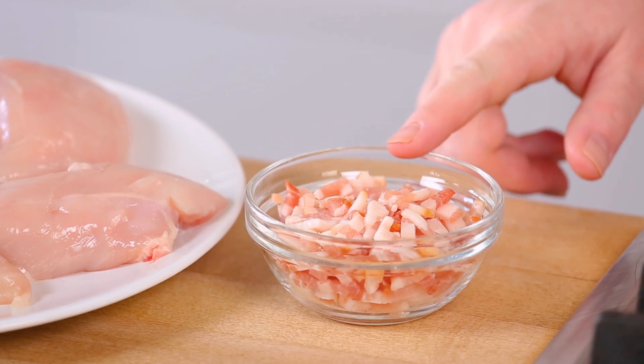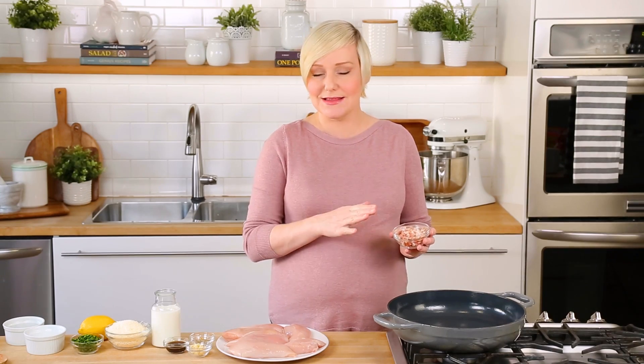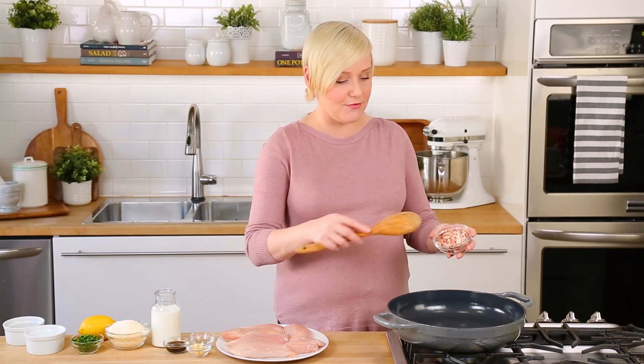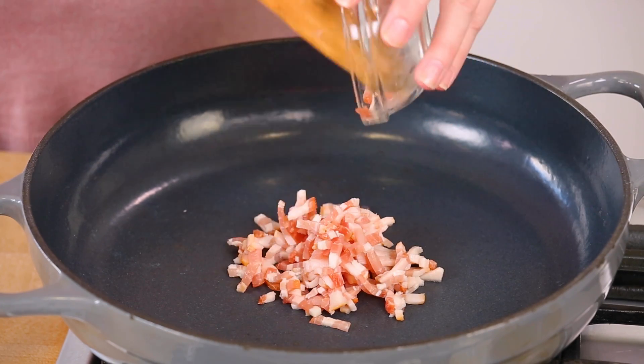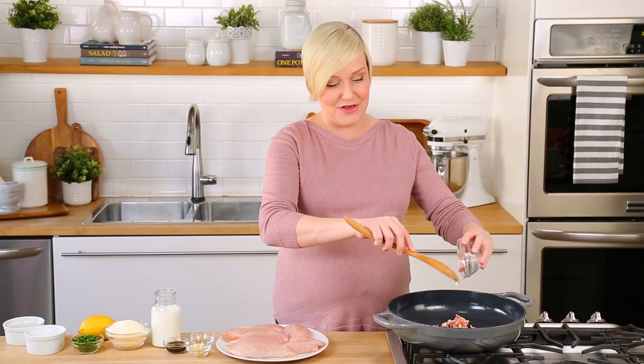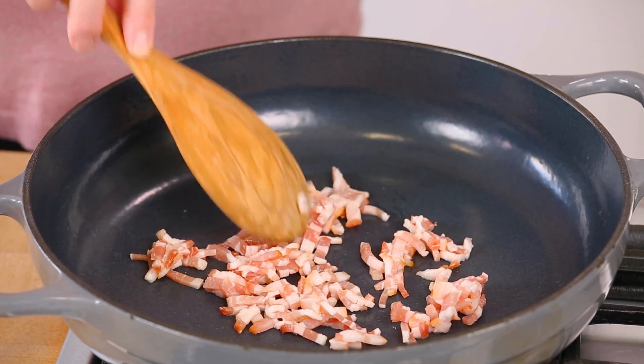To get started I am going to be cooking up a little bit of bacon. I've got two slices of bacon that I've just chopped up. You don't have to use the bacon in this recipe but it does add a nice smoky savory flavor. If you wanted to swap in some turkey or chicken bacon instead of pork you definitely have the option to do that. Basically all we're going to do is let our bacon cook away until it's nice and crispy and has rendered all of its fat.